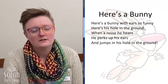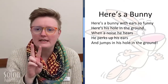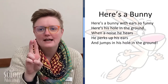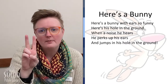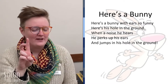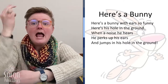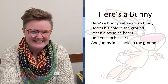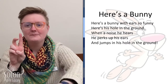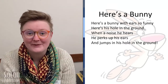For our last book, we are going to learn more about pet rabbits, but first we're going to learn this little finger rhyme called 'Here's a Bunny.' Our hand is going to be our bunny with two little ears sticking up — one sticks straight up and one bends over a little bit. Here's a bunny with ears so funny, and here's a hole in the ground. When a noise he hears, he perks up his ears and jumps in his hole in the ground.